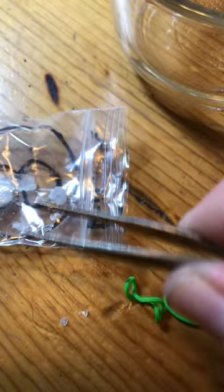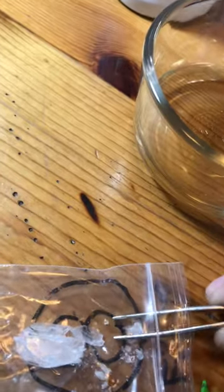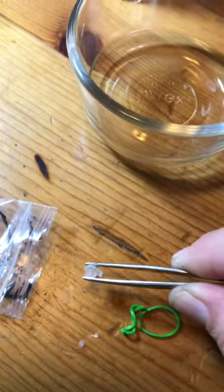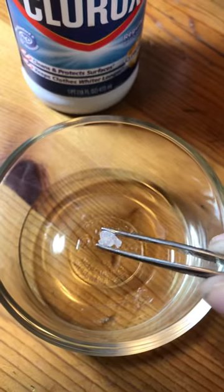We're going to go ahead and take the pair of tweezers, take a little shard of the sample. We've got ourselves a small little shard here — drop it in the bleach and we're gonna see what happens.